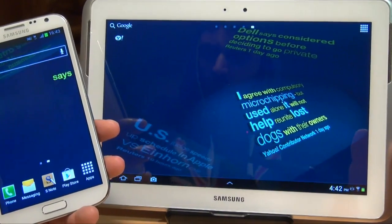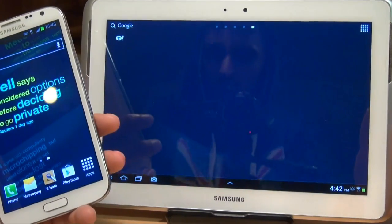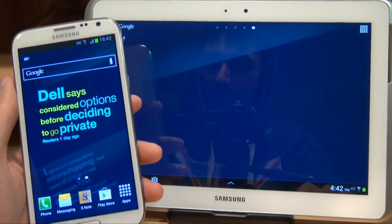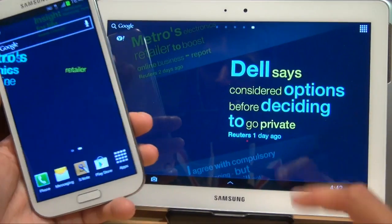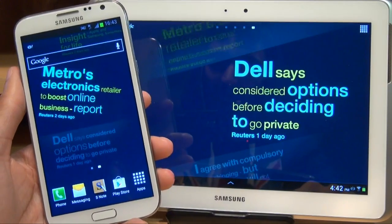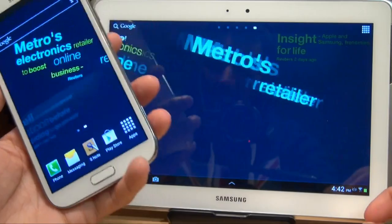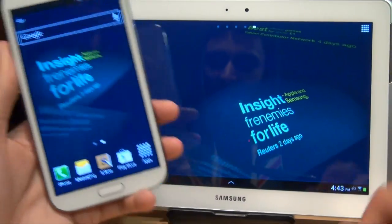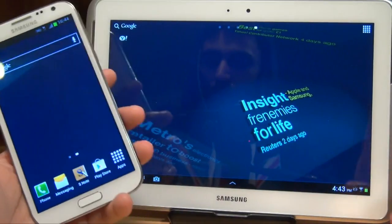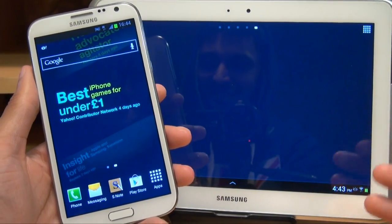Now the tablet itself is only a Wi-Fi version, it's not the 3G version as well, so you can't use the internet when you're out and about. But in this video I'm going to show you how you can tether or link your smartphone to your tablet so that when you're out and about you can use the internet on your tablet, but it's coming through the smartphone itself. I find this particularly handy as I don't take my tablet out with me all the while, so there's no point having a secondary contract just for data access.